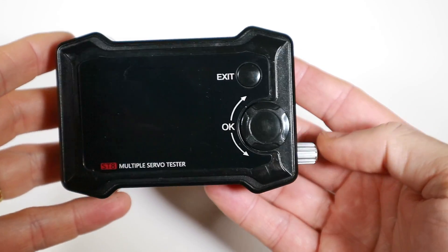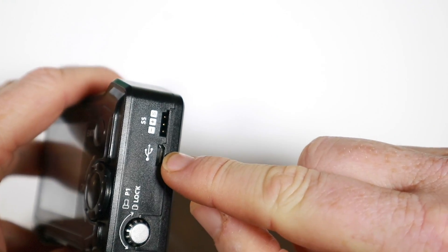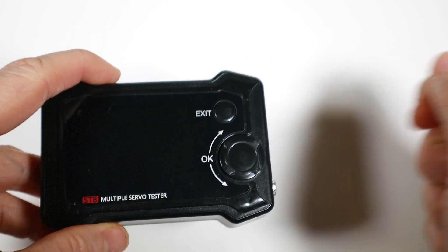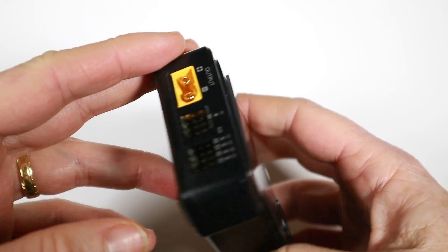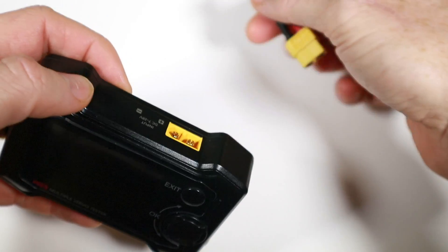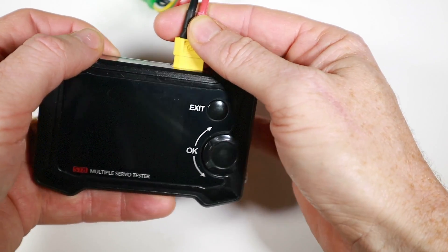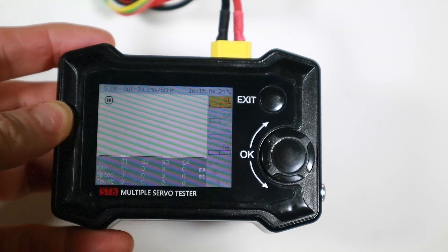I updated the firmware, which is pretty easy — it's just a case of plugging in the USB cable to a Windows PC and it appears as a drive, then you drag the firmware over to it. I tried this on my Mac and it didn't appear as a drive, so I don't know if that's a problem — I'll report that back.